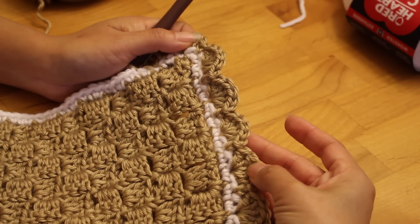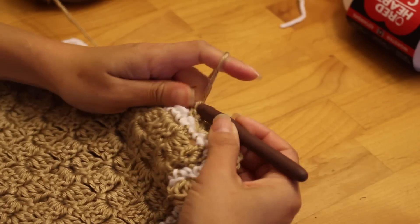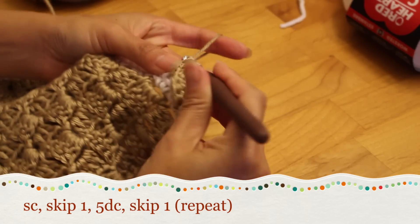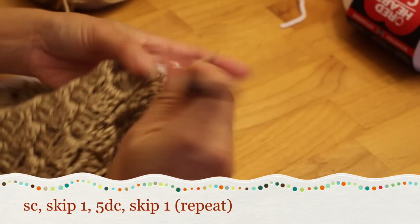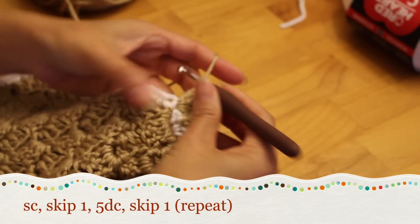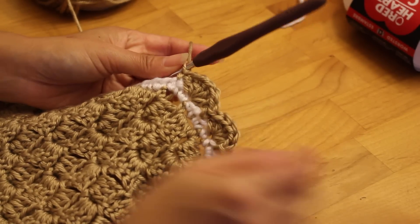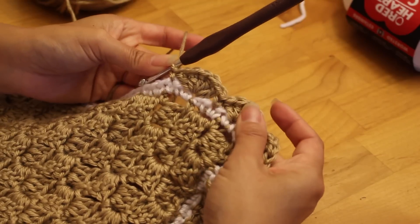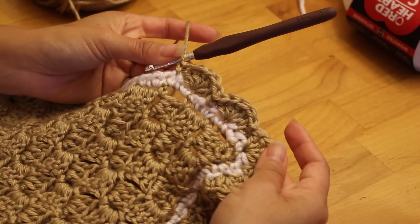Lastly we have a shell border — very traditional, seen a lot on baby blankets and clothing, and also very easy. Single crochet, skip a stitch, then do five double crochets in that stitch — it's important to skip a stitch to accommodate all the double crochets. That makes the shell. Then skip a stitch again and single crochet. The shell is five double crochets separated by single crochets in between. You can play around with spacing. You'll see the white single crochet row in between, which gives a nice subtle stripe.